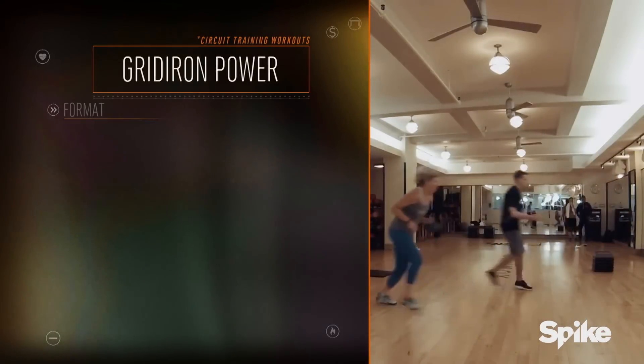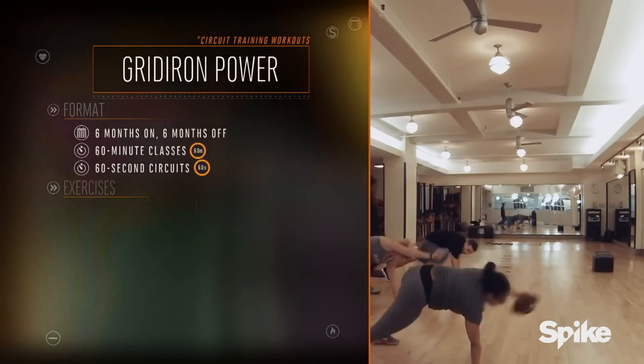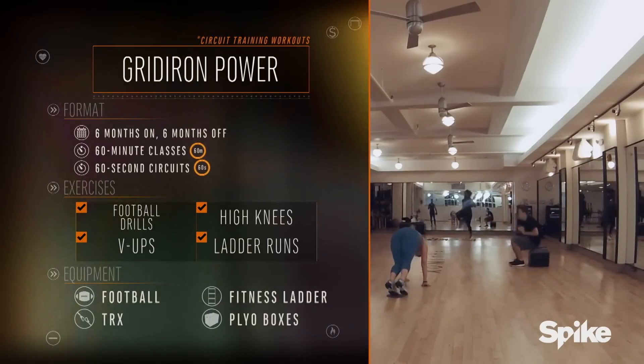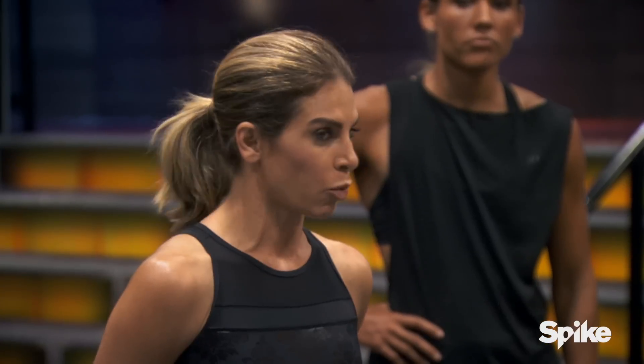The Gridiron Power Series has two parts: the Gridiron Power, which is an athletic-based circuit, and the Gridiron Power Bowl — kind of like the CrossFit Games. My program runs from September through February, and it's a progressive-style workout.